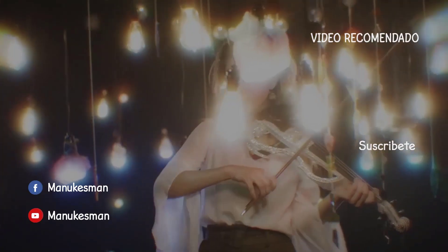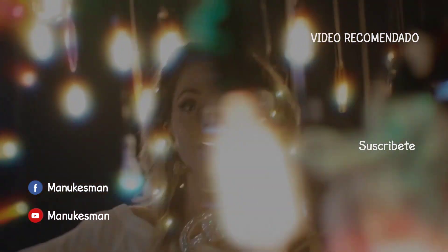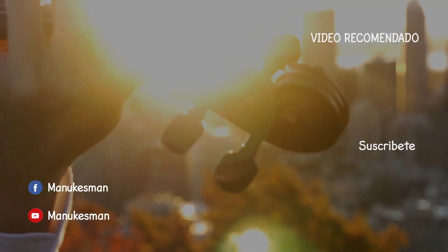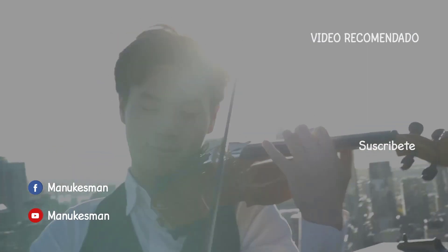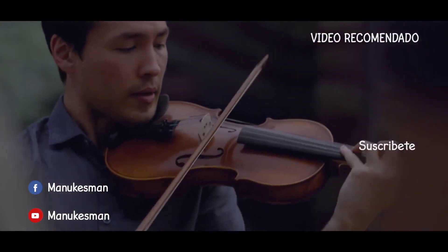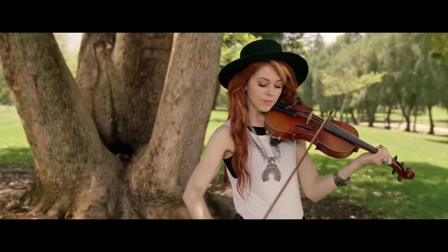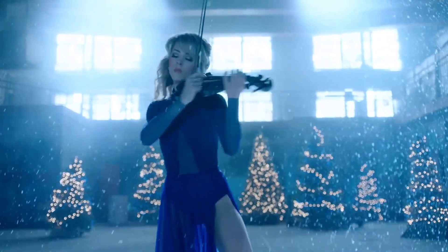Bueno amigos, eso ha sido todo. Espero que les haya gustado. Recuerden que les dejo todas mis redes sociales acá abajo en la descripción. También no olviden poner allá abajo en los comentarios alguna canción en específico que quieren que yo haga, y si eres uno de los afortunados, probablemente tu canción aparezca en uno de estos videos. Recuerden también darle muchos muchos likes si es que les ha gustado y compartir los videos con sus amigos. Nos vemos hasta la próxima.